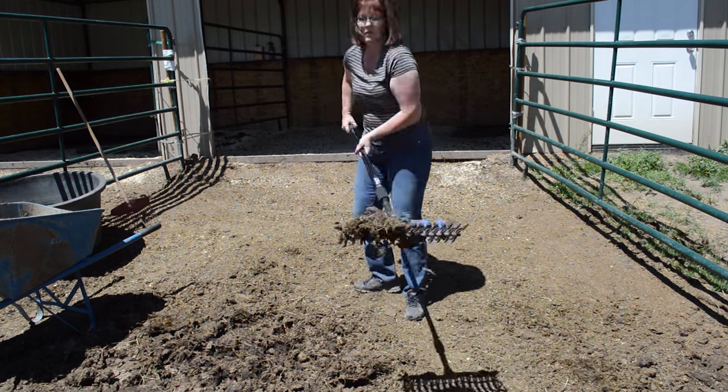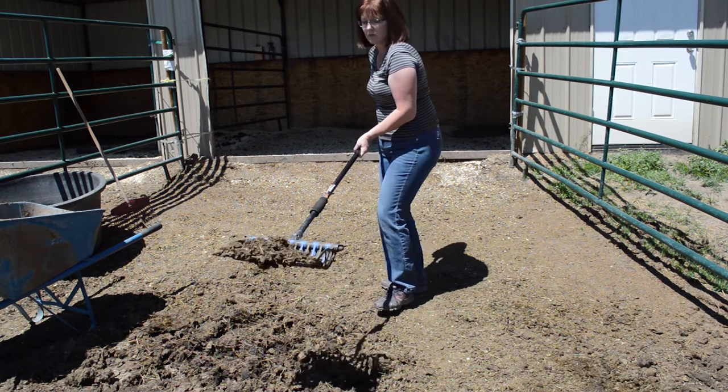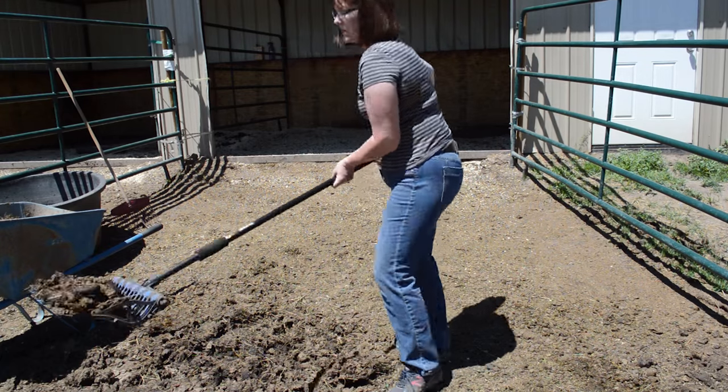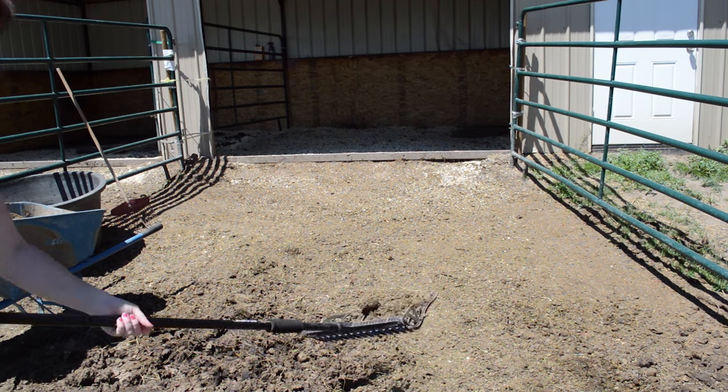So this is how I clean my stalls. Like I said, I do it once a day. My horses seem to like it — they seem to be happy and healthy — so this works for me. Thanks so much for watching, have a great day, goodbye!